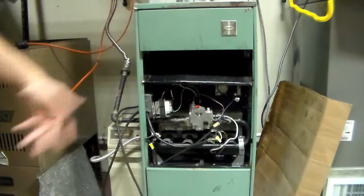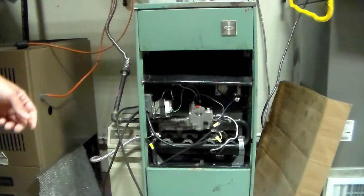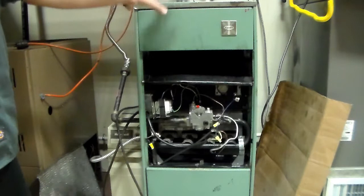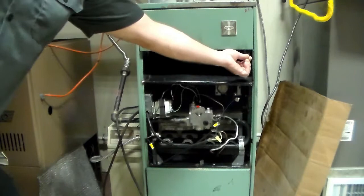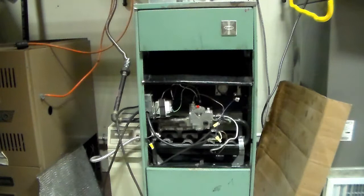How to check for spillage: take a flame — like a candle or lighter — some powder, or a really light tissue paper, and while the unit is running and once draft is established, go corner to corner along the draft hood. You'll see the flame get sucked into the draft hood all the way across. You have to let it warm up first — usually one to four minutes — because cold air will just spill back down.